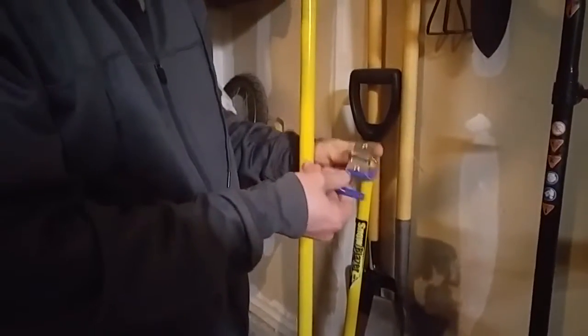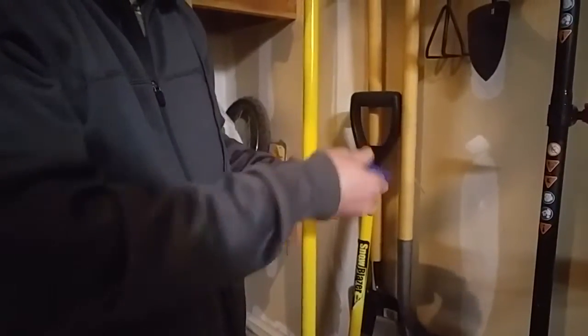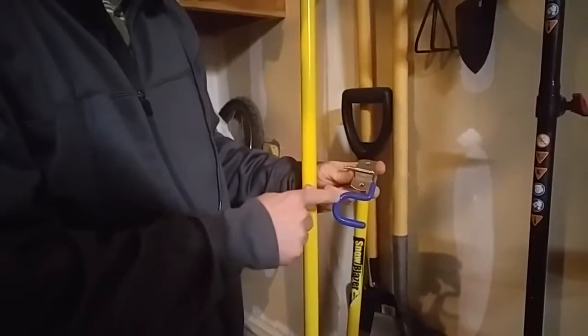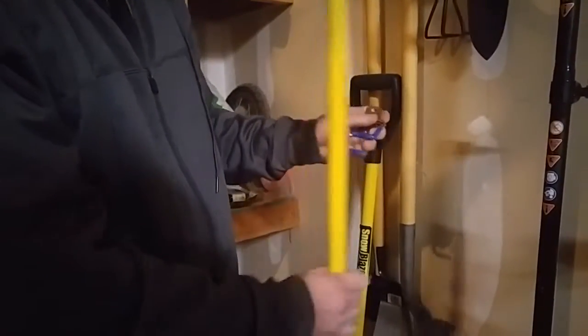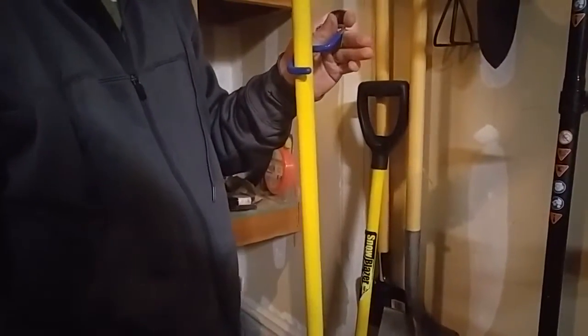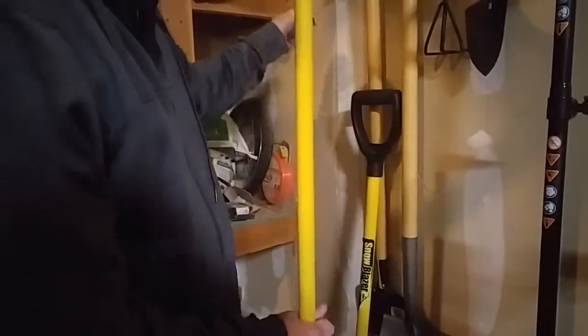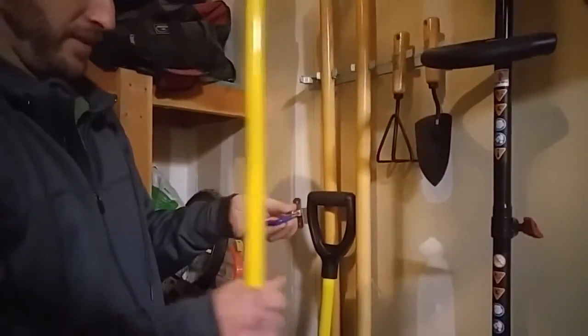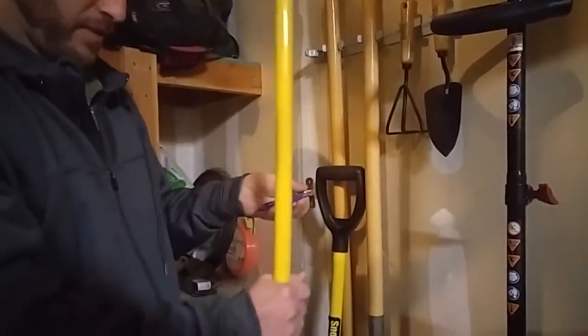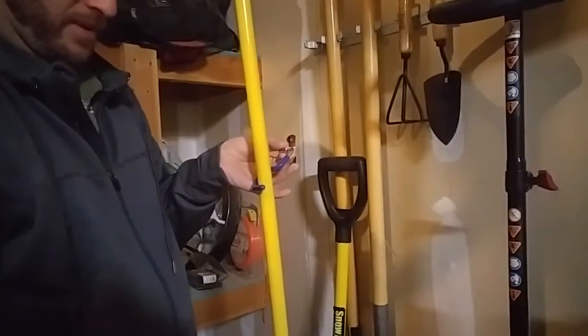It's super simple and it stays on there. It has a little rubber handle on it so that anything you put in there will stick — anti-skid. So what's going to happen is you mount it on the wall, and then when you want to hold something like a rake, just put it in there, let it drop, and it'll hang there.